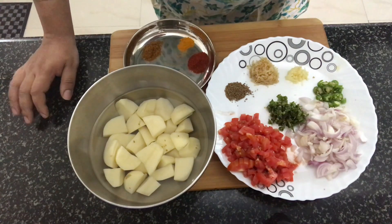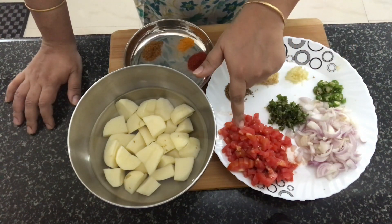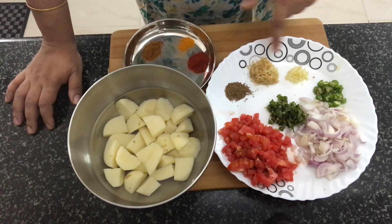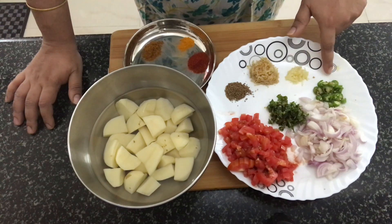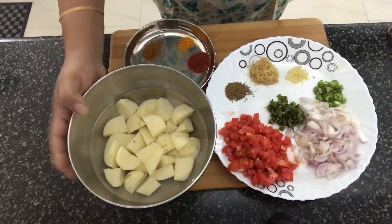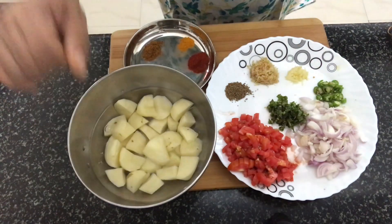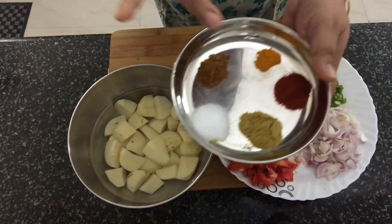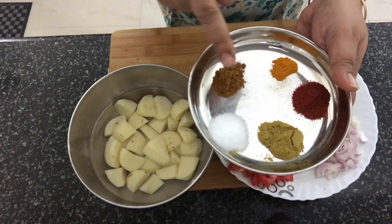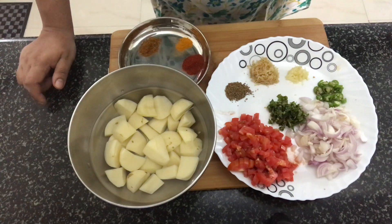Let's have a look at the ingredients required for aloo amritsari. I've got sliced onion, ginger, finely chopped tomatoes, ajwain or carom seeds, grated ginger, grated garlic, finely chopped green chillies, and finely chopped coriander leaves. The main ingredient is potato, cut into small pieces. Then we need some spice powders — coriander powder, Kashmiri chili powder, turmeric powder, garam masala, and salt to taste. We'll also need oil to make this dish.